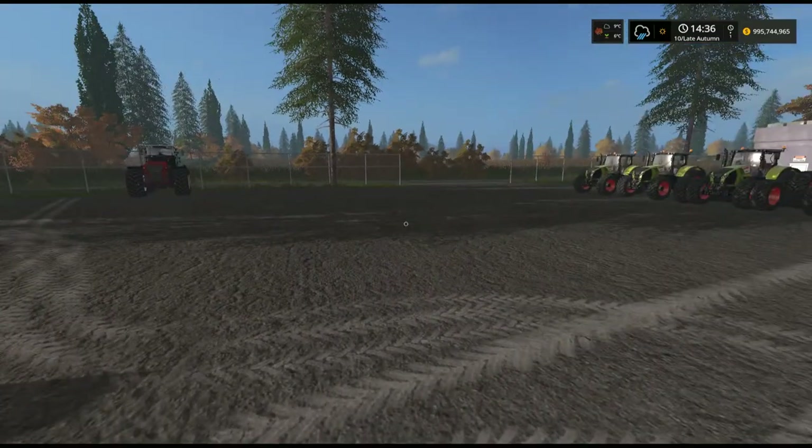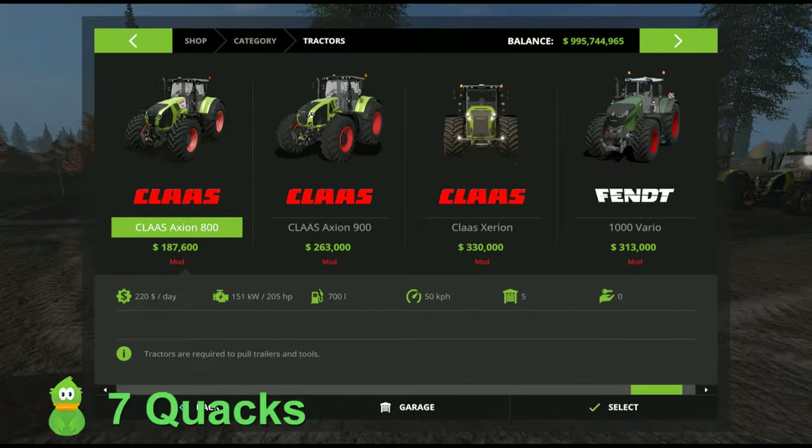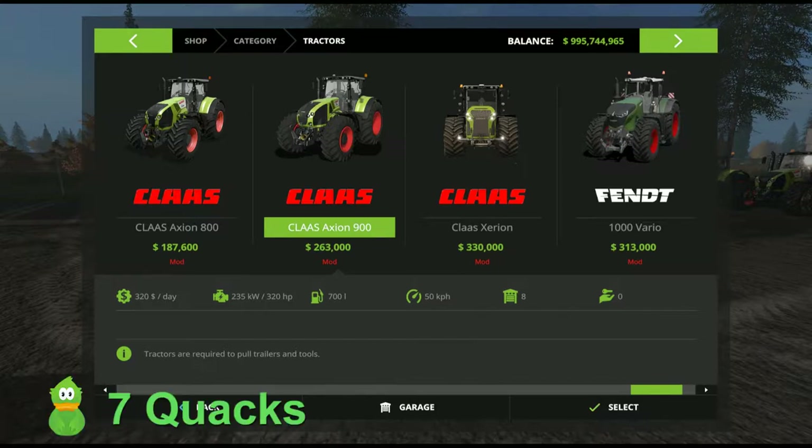Fantastic tractors, fantastic mods — I hope you enjoy them. Now we'll give our scoring for the Claas mods we've just reviewed. For the Claas Axion 800, I give this 7 Quackers. Great mod, looks good, all the most basic features are there and it looks the part anywhere you want to use it. The Claas Axion 900 — similarly, I'm going to give 7 Quackers. Again, it's a great tractor, as good as any others you can get for these ranges, sizes, and power. I strongly recommend both of these tractors.